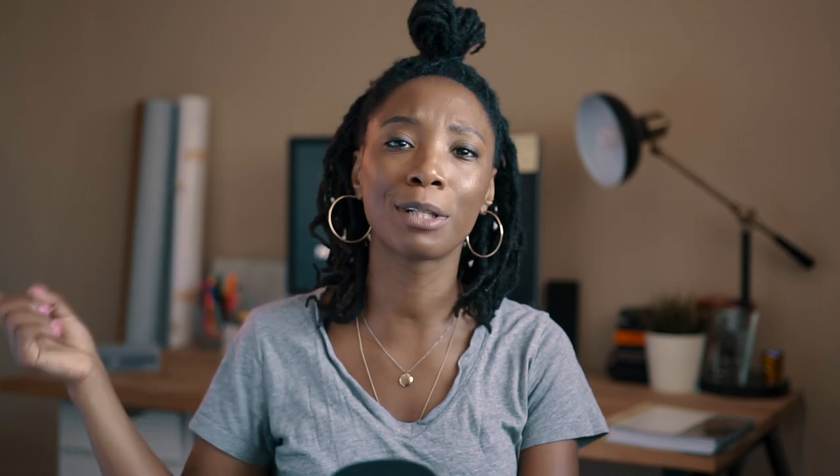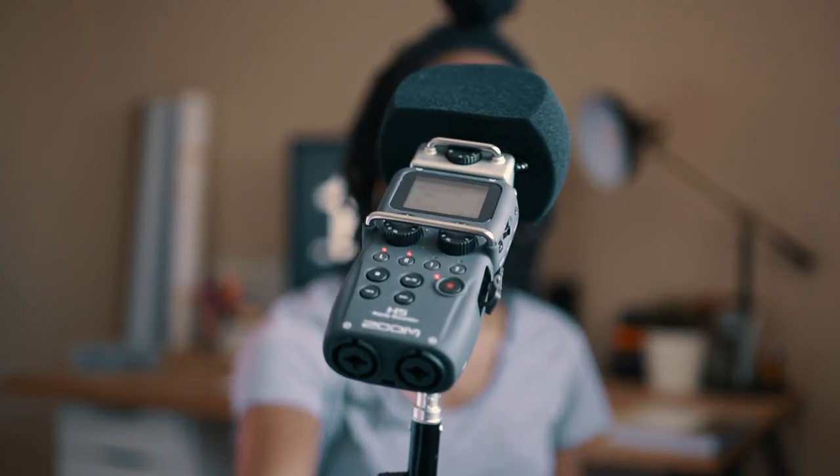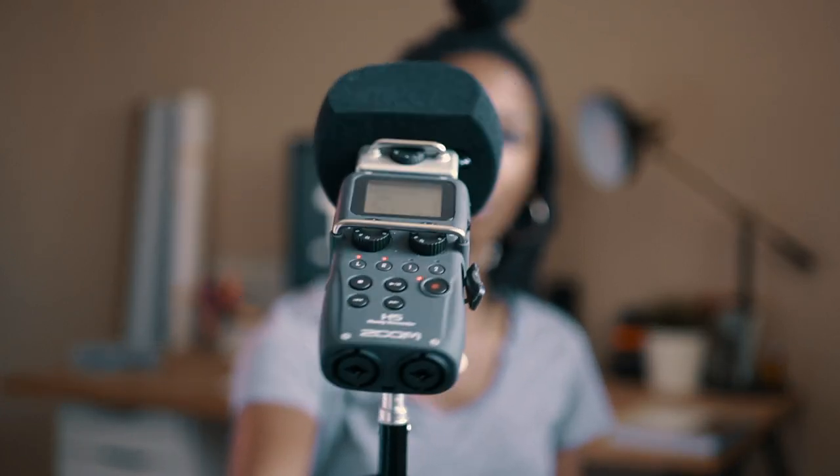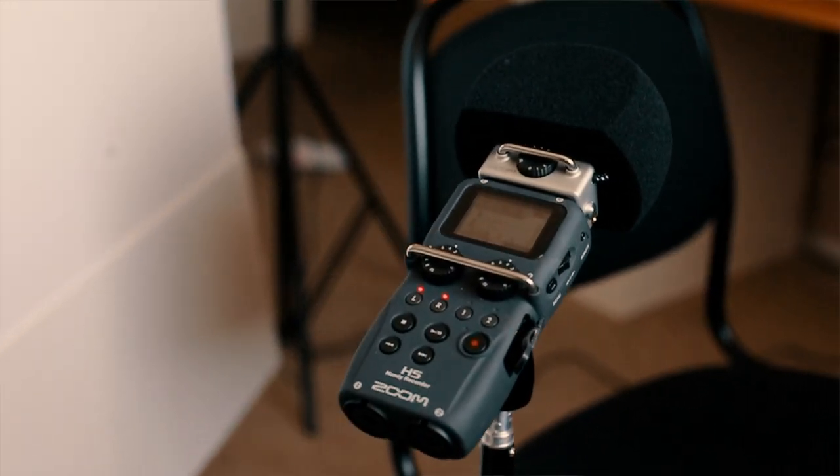I was using blue but I couldn't find my blue so I decided to use red, just to separate me a little bit from the background. In front of me is my camera setup as well as my mic. I'll show you my mic setup — I use the H5 and it's tilted upwards slightly so it can pick up my voice.